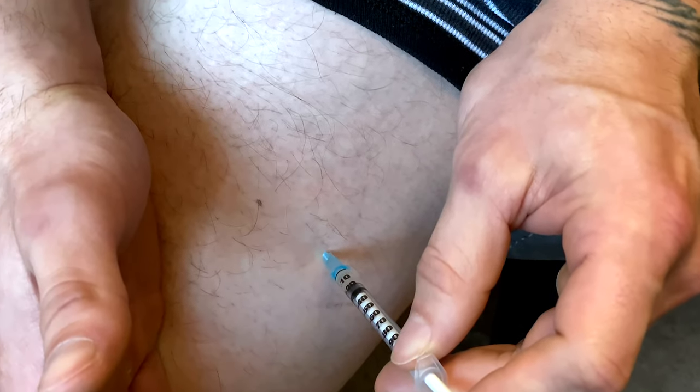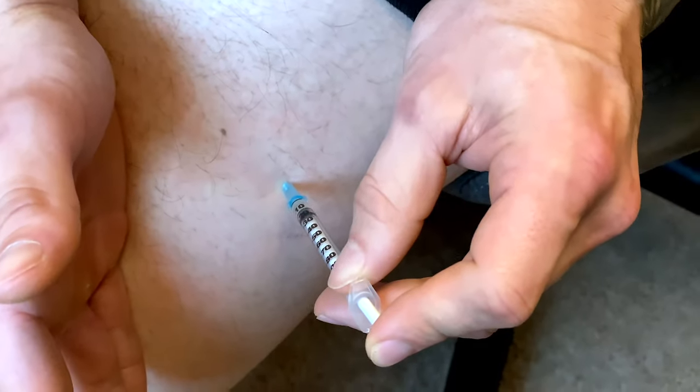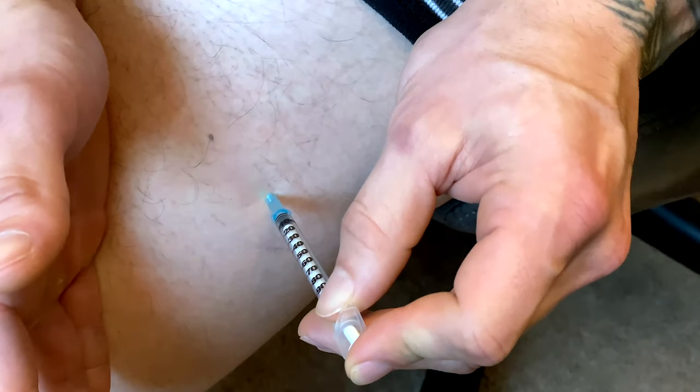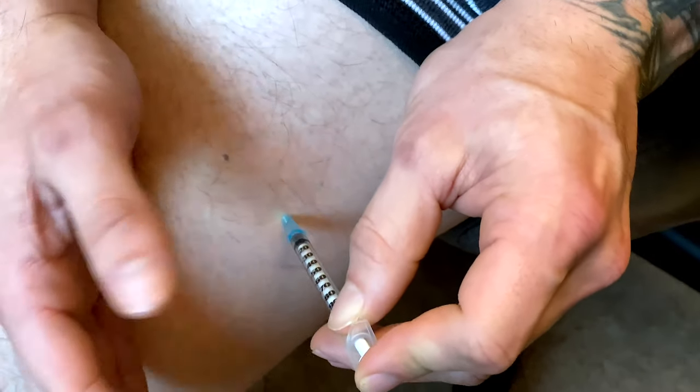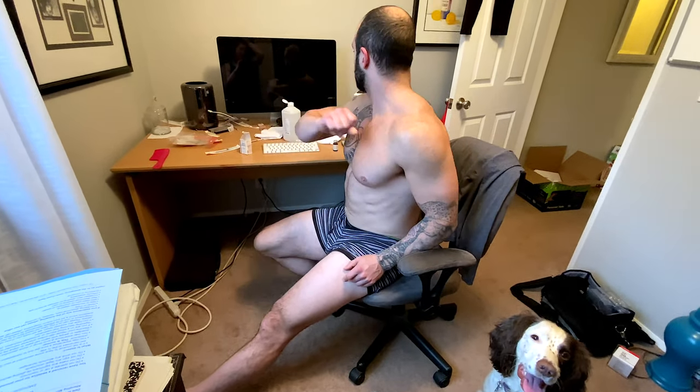I just relax my breath — and that's another really successful shot. I've had zero issues pinning from that spot — zero issues with bleeding afterwards or involuntary muscle contractions. I didn't grab a band-aid, but that's okay, I'll grab one in a second. I just wanted to show you guys that's been the way I've been doing it.